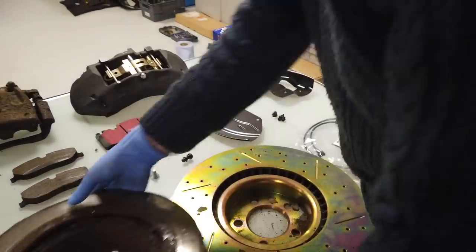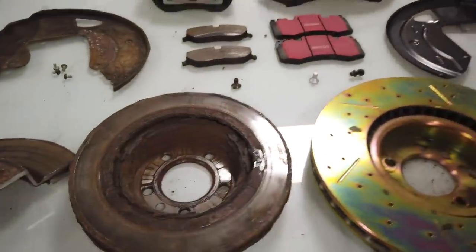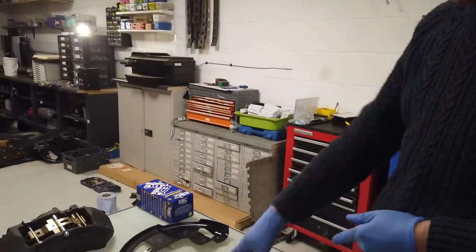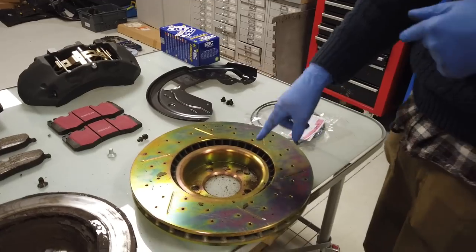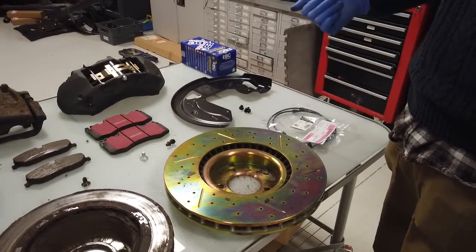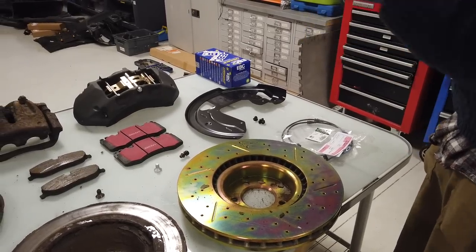One note: if you are running your car with 19-inch alloys, those little cute ones, you're not going to get these monster discs inside your 19-inch. You're going to have to go to 20-inch or bigger alloys - which we already have done, so not a problem.